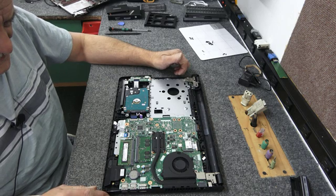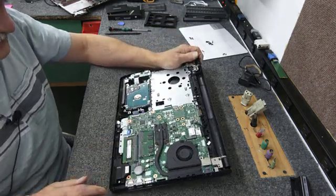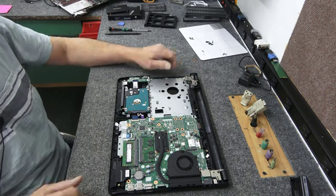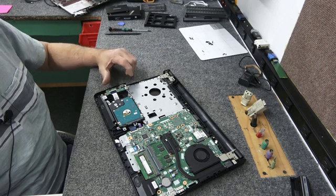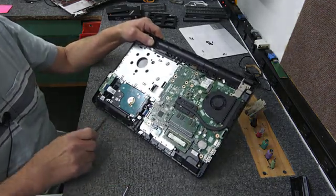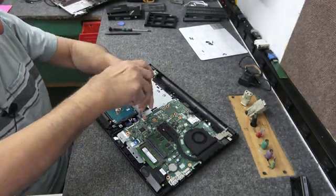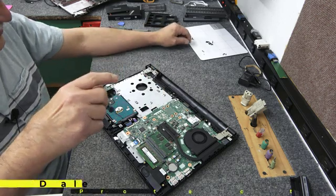Oh, this already has RAM in it — it's got DDR4, two 4GB sticks, so 8GB total. I thought it only had 4GB. I was going to add more RAM but she's already got 8GB, so we're golden there. Here's the hard drive — there are 4 screws holding the caddy in, one here, here, here, and here. Make sure you're protected against static electricity and static discharge using an ESD wristband or something to that effect.